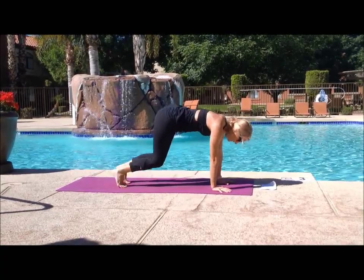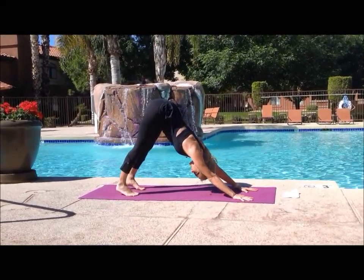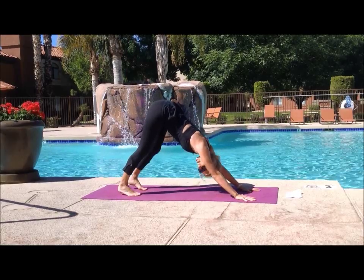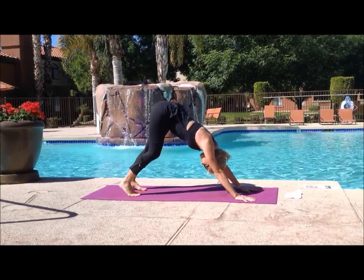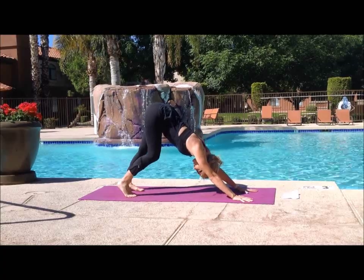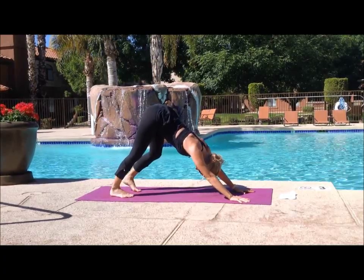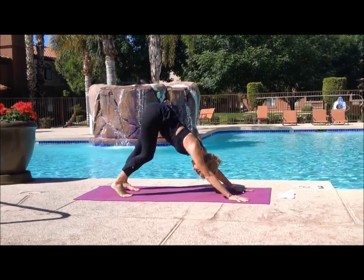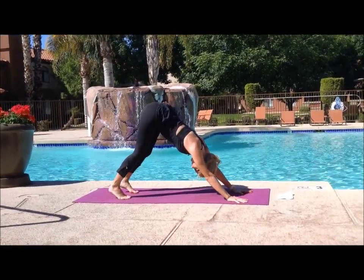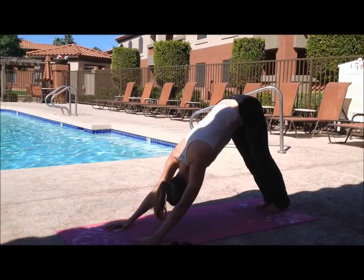Curling your toes under, we're going to push into our first downward facing dog of the day. Try to raise your tail to the sky, pushing those heels into the mat, keeping your back straight. Shake your head — you don't want any tension in your neck. You can walk the dog here, bending one knee at a time. Remember not to sink your shoulders to your ears. Remember your intention for the day before we get going.